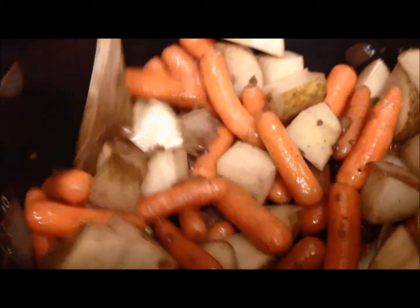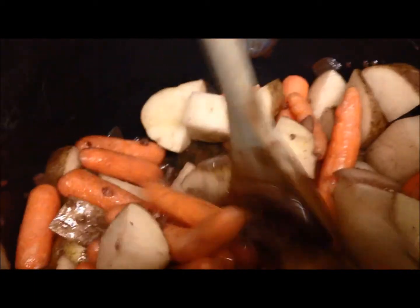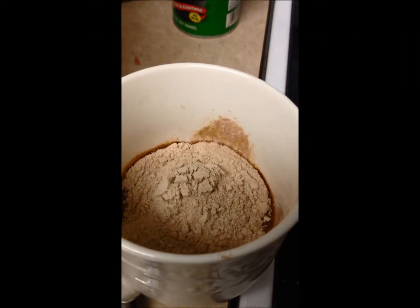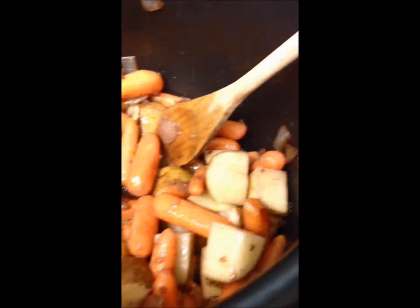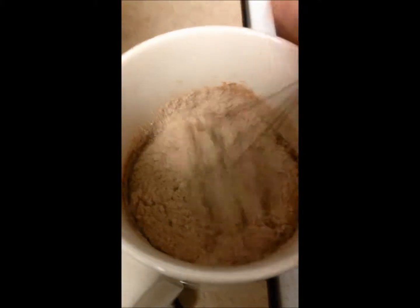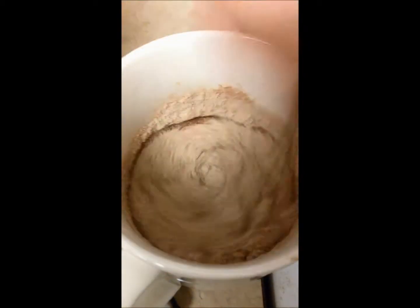I'll probably stir it for about five minutes or so. Now while my veggies are finishing up in here, I like to get a cup of water for my gravy mix and just go ahead and mix it up separately in a little cup.